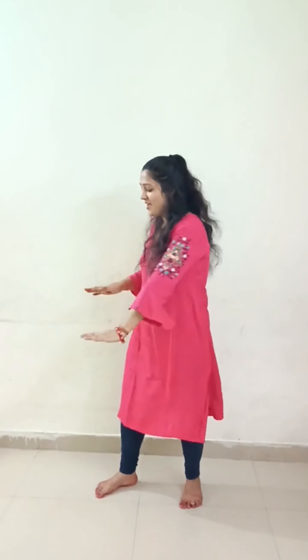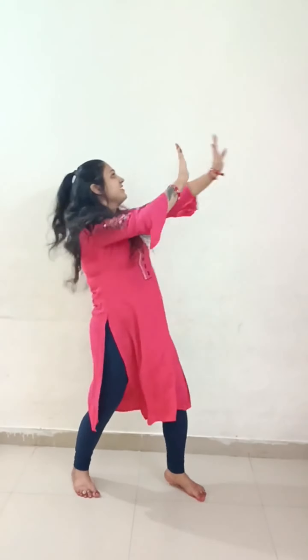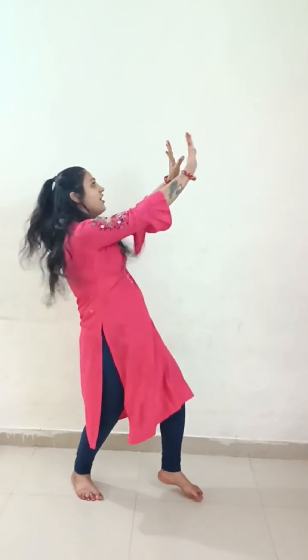Friends, you can also use your feet and your waist in this step — it will look even more beautiful. Let's see: one, two, three, four, five, six, seven, eight. And when you perform the dance, whether you're standing in one place or using your whole body, keep a sweet smile on your face so the dance looks even more beautiful.